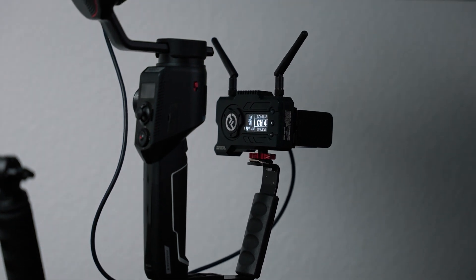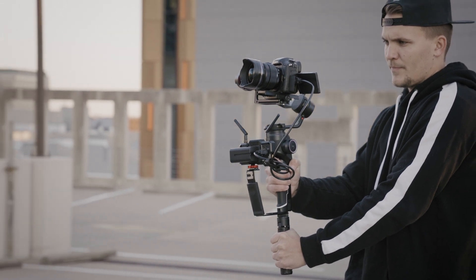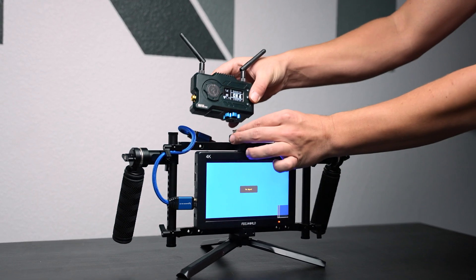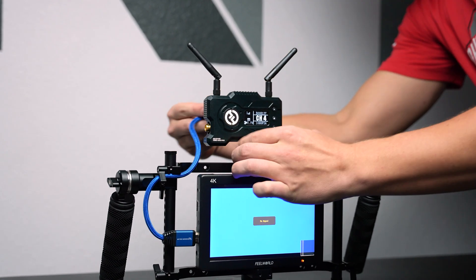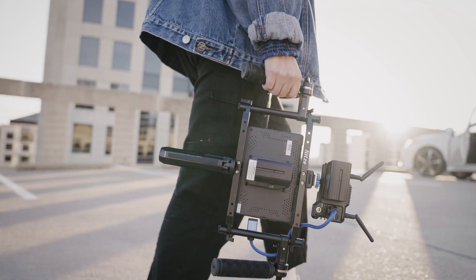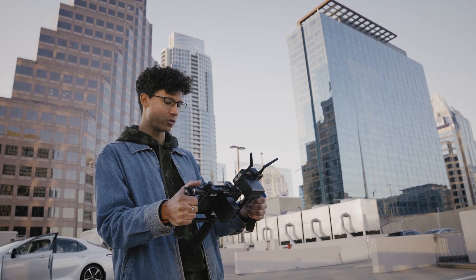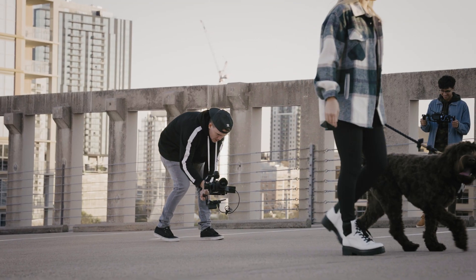I have attached the transmitter to the bottom of my gimbal. With the lightweight design of 206 grams, I hardly notice that it's even there. This allows for greater flexibility when rigging it to your system. We found the need to rig the receiver up to a director's monitor, so my friends and crew can easily monitor what I am shooting to make sure we are getting the right shot.